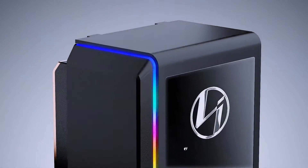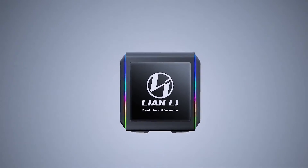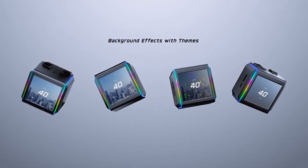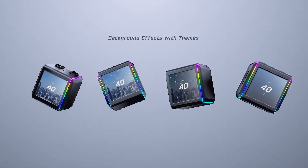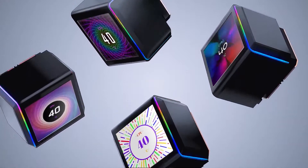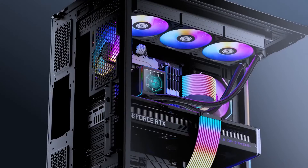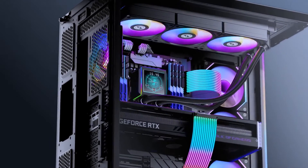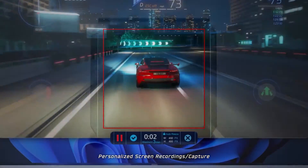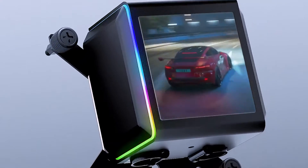Lian Li earned their popularity with the 011 Dynamic, one of the best PC cases out there. Since then, they have been known for their sleek and stylish design, as seen with their Uni Fans. Now the company has decided to bring all those great design cues to AIOs, and the result is one of the best-looking, high-performance CPU coolers out there. The Galahad 2 LCD 360 is one of the best CPU coolers for the i9-13900K, and it's fitting for any high-end build.